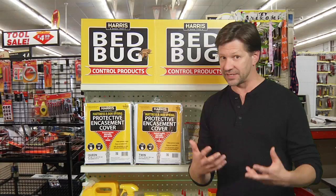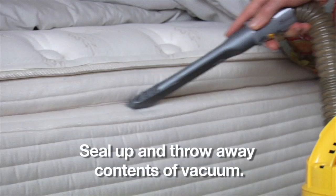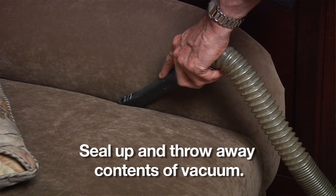You also want to make sure you vacuum the area really well. You want to make sure that you vacuum the room that might be infested — the mattress, you can vacuum the floor, all along the baseboards. You want to try to get as much surface area vacuumed up as you can.